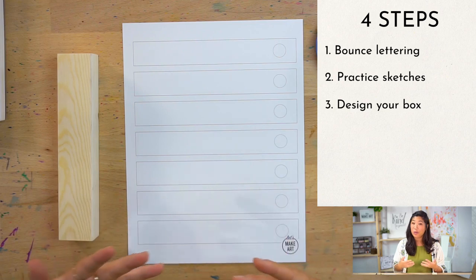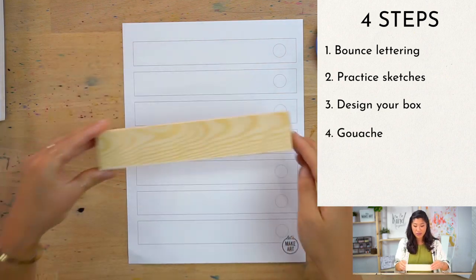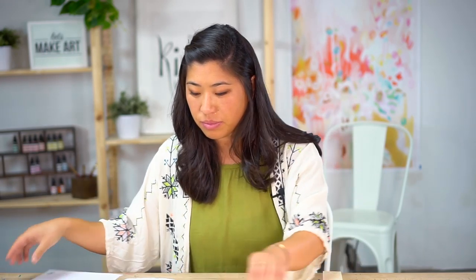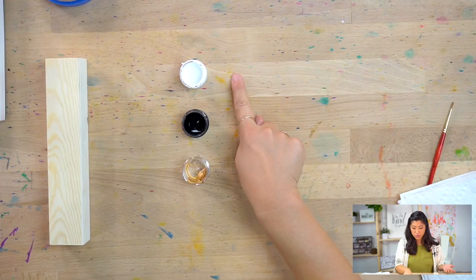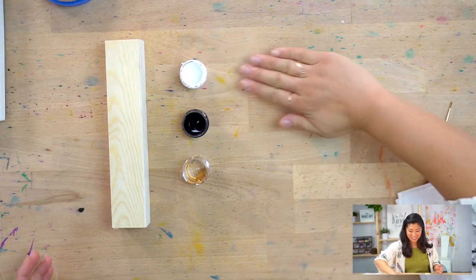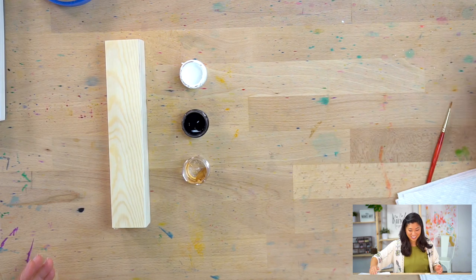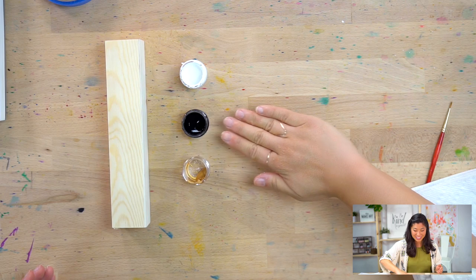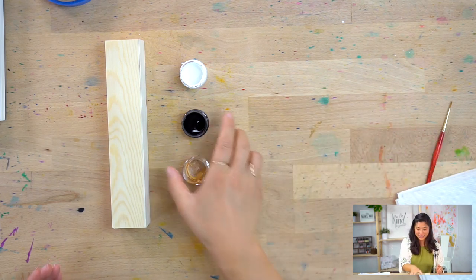The fourth step is we're going to go through gouache. The reason you use gouache is that you can't paint on wood with watercolors. I'm going to show you all about gouache and also bleed proof white. The different paints are — the first one is bleed proof white, then black gouache, and gold gouache.